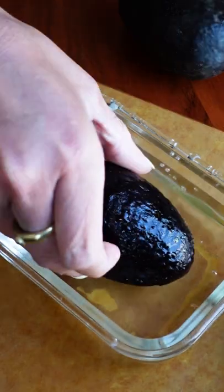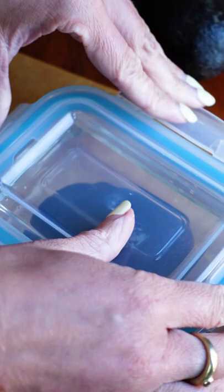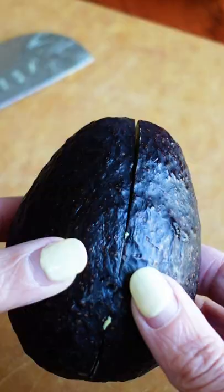If you've seen this trick for storing avocados, don't try it. The FDA warns that any pathogens on the surface of the skin could actually multiply in water. So instead, here are three ways to keep them from browning.